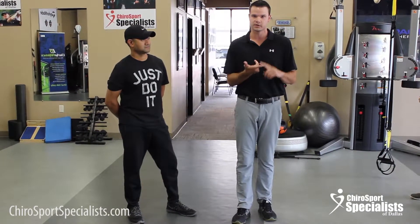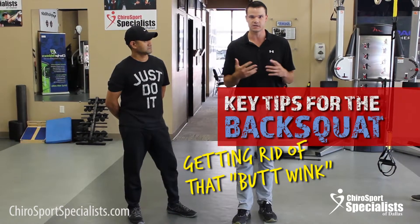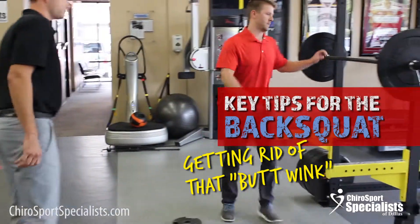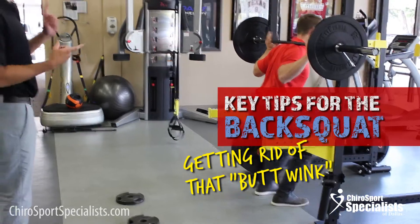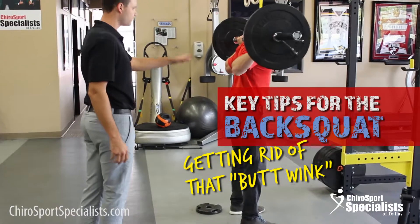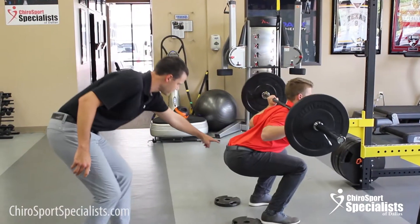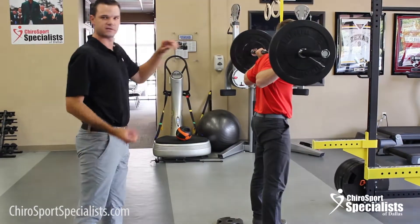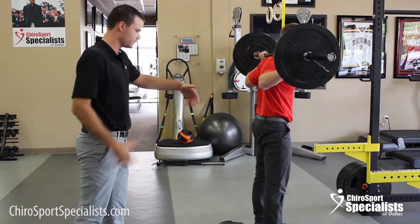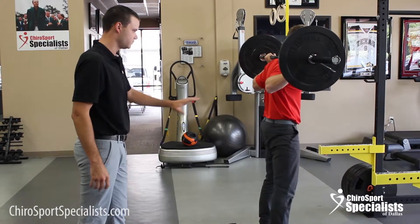We're going to go over two things we look for as far as the squat and what's bad, and then give you some tips on what you can do. The number one thing we see which leads to lower back pain is what we call the butt wink, or lumbar flexion. Especially with a load on the spine, any flexing at that lower spot is going to put excess strain on the spine. As you can see, as he gets to the bottom, it tucks under.